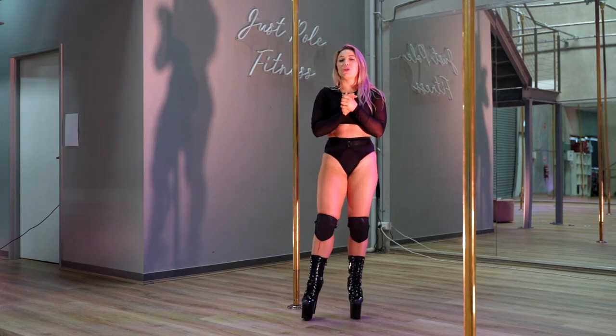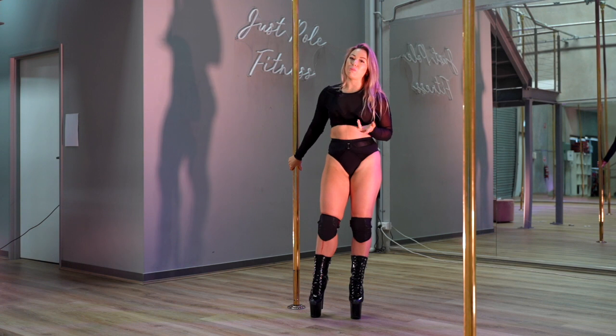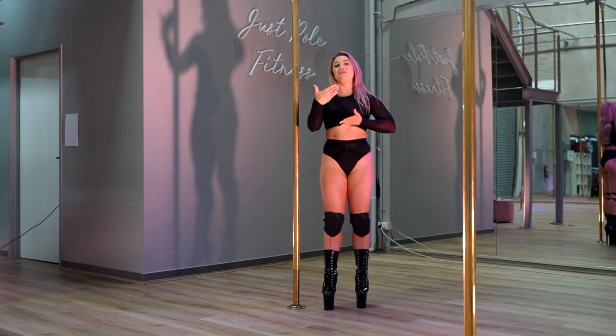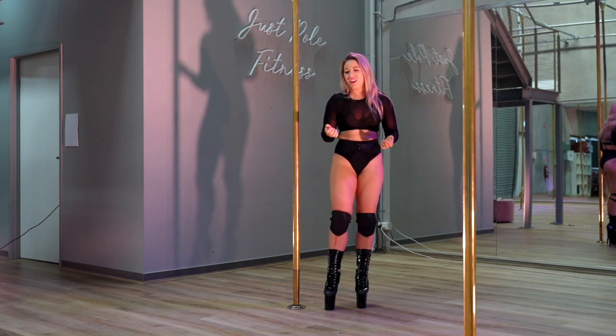Today I'm going to take you through three different kips that you can do either on a static or spinning pole. I'll be doing these tricks on a static pole so that I can be facing the front and the pole doesn't turn as I teach, but I have done them all on a spinning pole as well. So let's get into it.